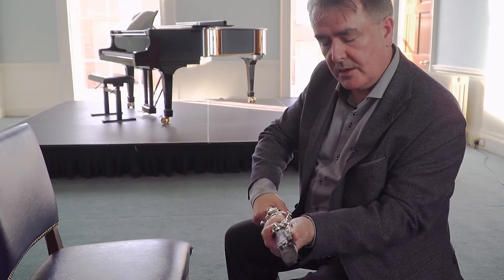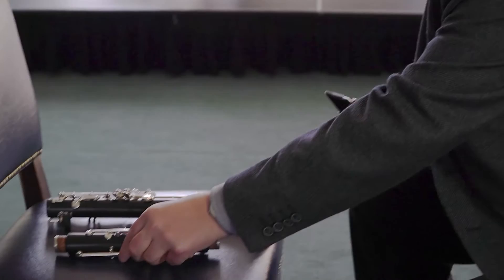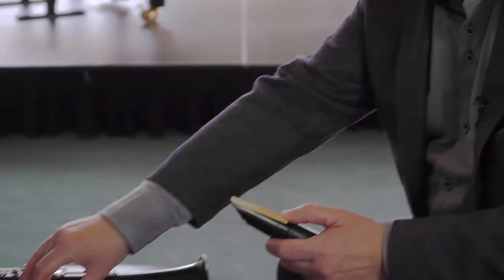So I gently take the clarinet apart like that and put that one down. I take the barrel off the same way, still holding the upper joint in a very careful position. I take off the ligature, which holds the reed on, take off the reed, take off the mouthpiece, and the barrel.